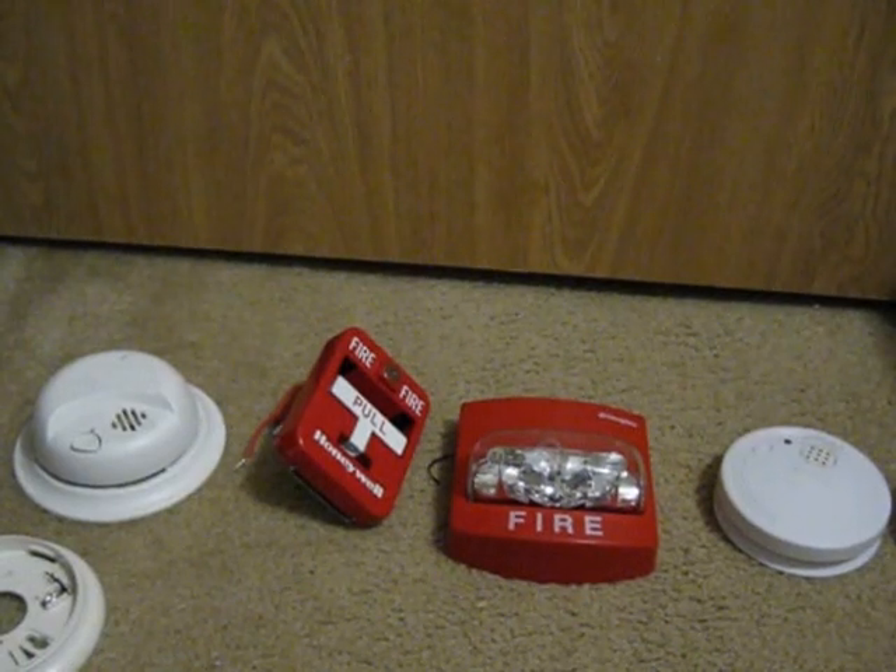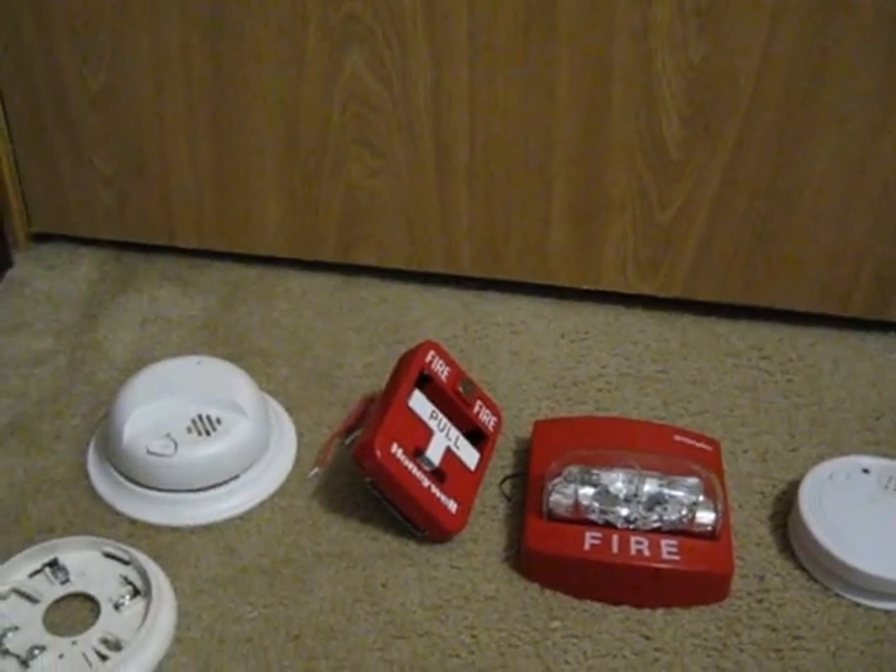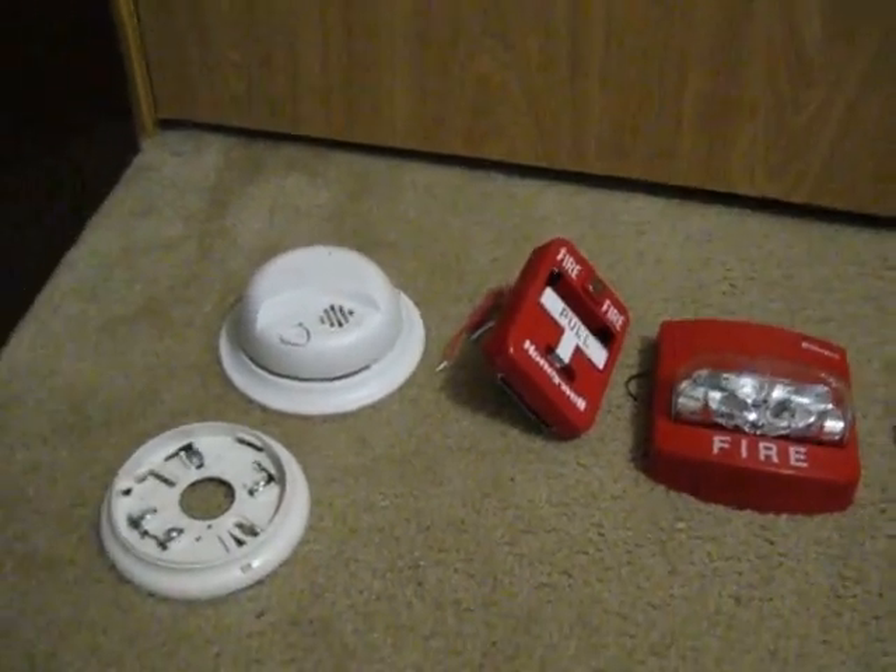For the remote strobe I chose — and I only chose remote strobes, not horn strobes — because we live in apartments and we do not want to disrupt or disturb the neighbors. So I decided to get a remote strobe. I like the Wheelock MT, so I got the Wheelock LSM24VFR. This is a good one.